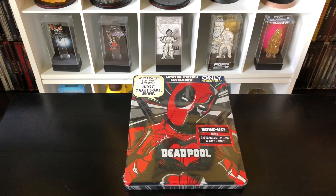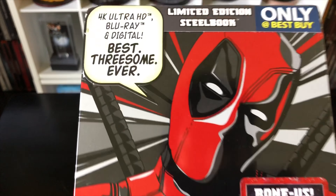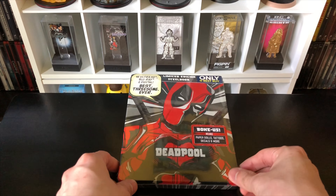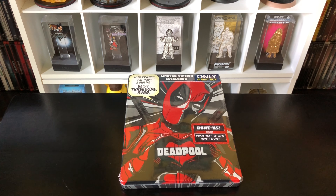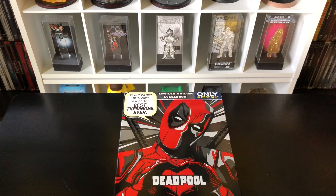Alright guys, Mark the Llama here with another unboxing for you today. This time I have a Best Buy exclusive — this is Deadpool, the second anniversary edition. It comes with a bunch of goodies, tattoos and stuff, and it does come with the 4K disc, Blu-ray disc, and digital copy. So we're gonna do a quick unboxing and see if this is worth picking up. Let's get started.